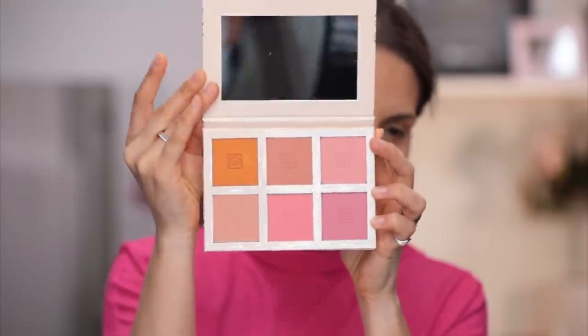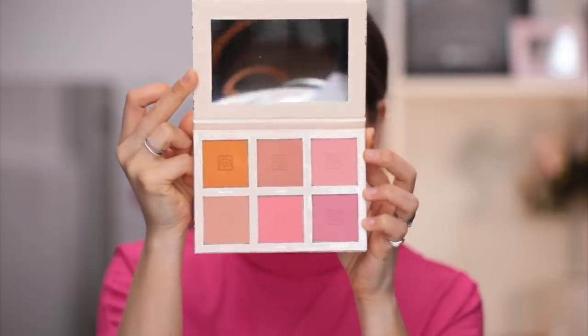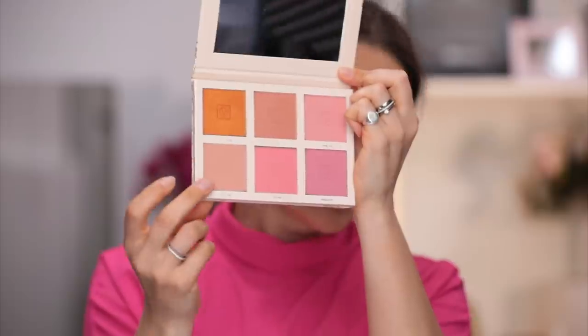I will use this palette from Jouer. This is a limited edition blush palette. I'm going to use this color right here and apply it with this Misa M006 brush.